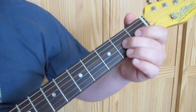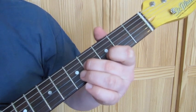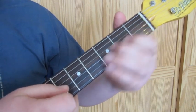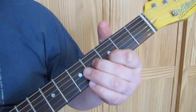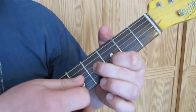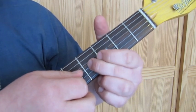We're going to slide up to the fourth fret, and the first finger is going to go on the third fret on the B string. We're going to play the high three strings one after the other. Then we play the G string on the fourth fret and just slide straight back down to the second.